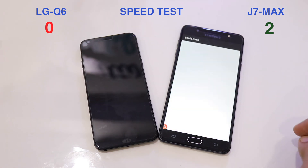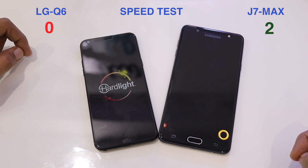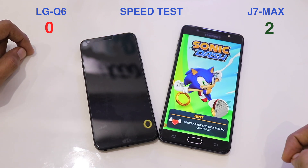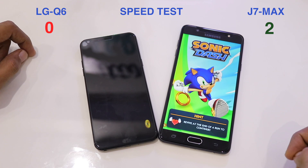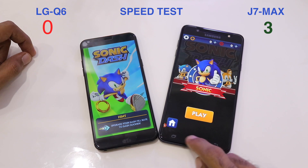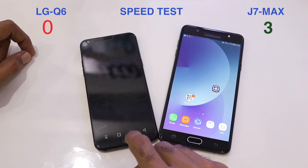The third game is Sonic Dash by Sega. Earlier I also did a speed test between the J7 Pro and the LG Q6, in which the J7 Pro was the clear winner despite having only 3GB of RAM. Sonic Dash loads faster on the J7 Max, taking the score to 3-0.